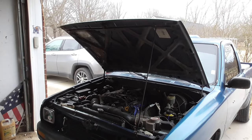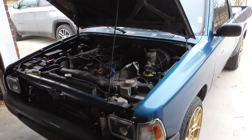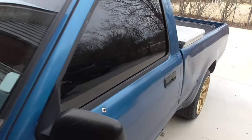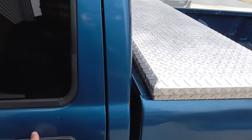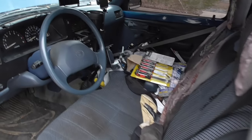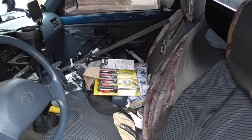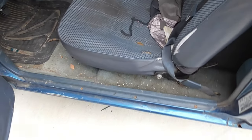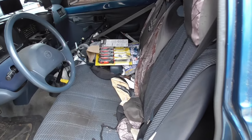All right guys, today we're back on the Yoda, and I'm not doing anything under the hood. It's got a bunch of stuff in it because all the stuff from the junkyard I just threw in here. But this seat is going.